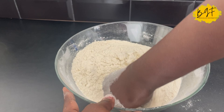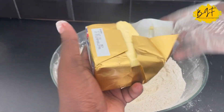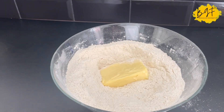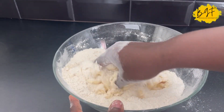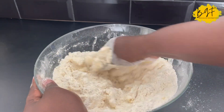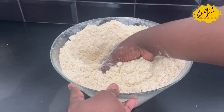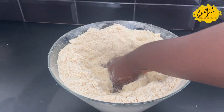You mix everything up, make sure it's nicely mixed, then you add your butter. Just like meat pie, the reason why we add the butter to the flour first is to stop gluten from forming. We don't want it chewy — we want it nice and flaky. So you add in your soft butter and mix it until you can squeeze it and it breaks apart easily, just like that.